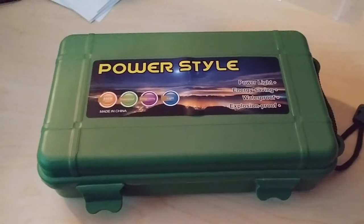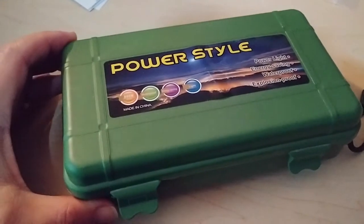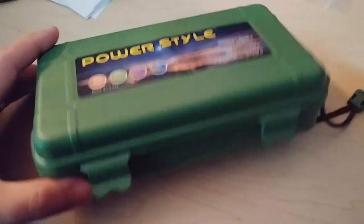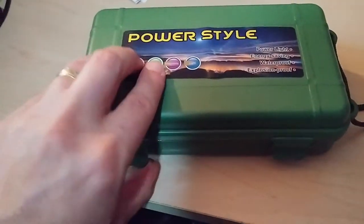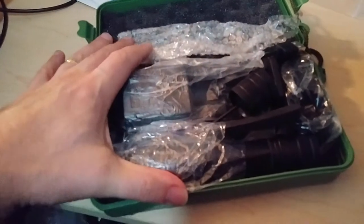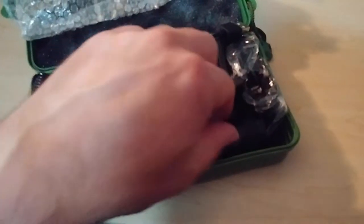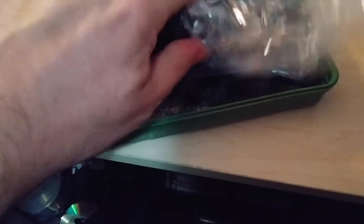Vastfire on Amazon sent me this tactical light to review, so I thought I'd give it a shot and see what I think about it. The first thing you might notice is it comes in a pretty cool case - I haven't ever seen anything that comes like this. It's a pretty sturdy little case with locks all around, and you can hang it or carry it. Inside you've got a good bit of stuff, accessories and all that. And this is the light right here.